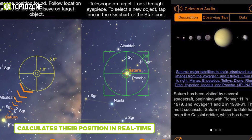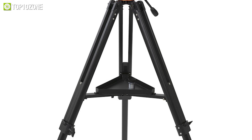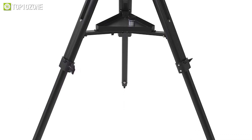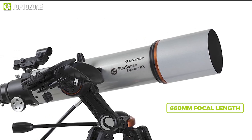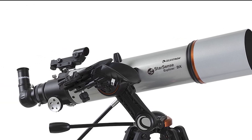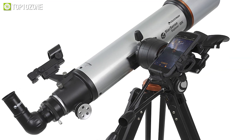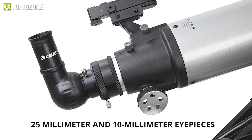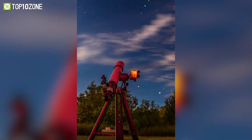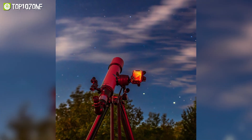The AZ mount makes it easy to follow on-screen arrows to your desired target, and dual-axis controls operate manually in slow motion. The 102mm refractor and 660mm focal length with high-transmission XLT optical coatings gather enough light for viewing the best celestial objects. This refractor comes with 25mm and 10mm eyepieces, a StarSense smartphone dock, and a full-height tripod. If you want to stargaze and look beyond the clouds, the Celestron StarSense Explorer DX 102AZ is worth checking out.